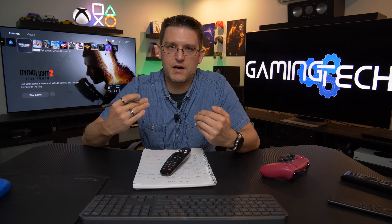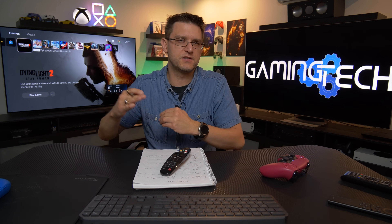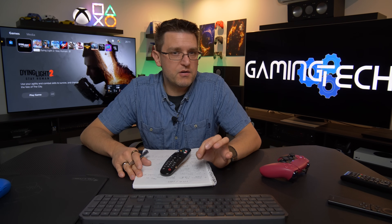I did a lot of measurements and comparisons, not just with my eyes. I recorded a lot of footage and I'd like to share this with you, but keep in mind what you see on a YouTube video is not close to what I can see on my TV. It is very hard to record differences between SDR and HDR because of the difference in dynamic range.